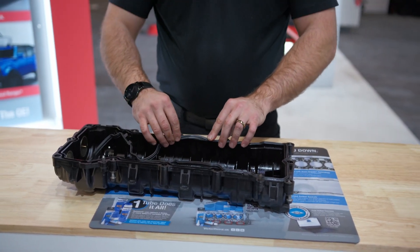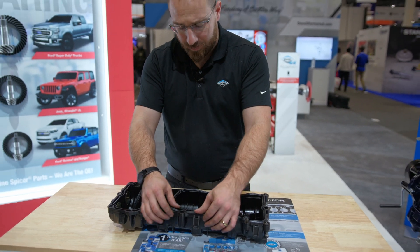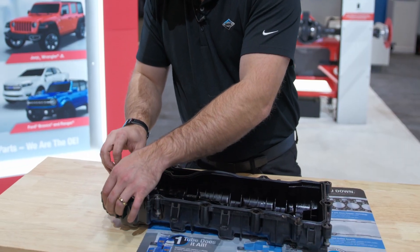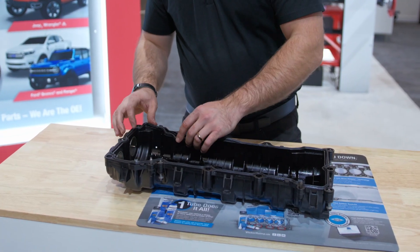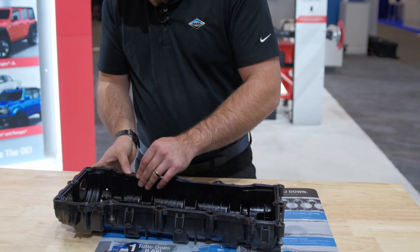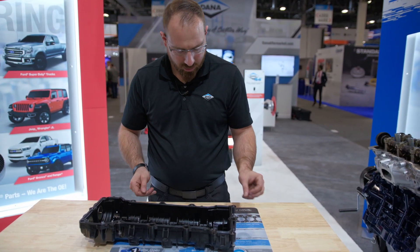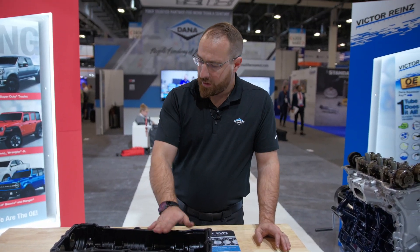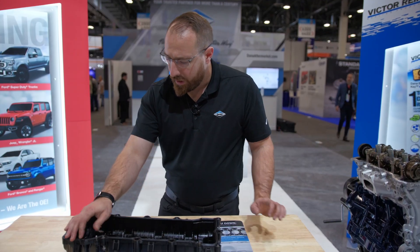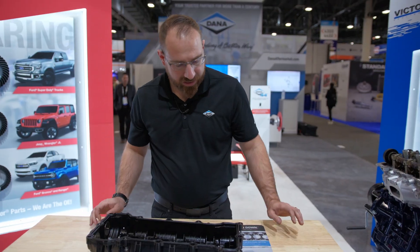This application does use a molded rubber gasket, however there are some gaskets and sealing applications that have a channel within the intake or valve cover that use an anaerobic sealer rather than a molded rubber sealer. So there are several different ways that intake manifolds and valve covers can be sealed.